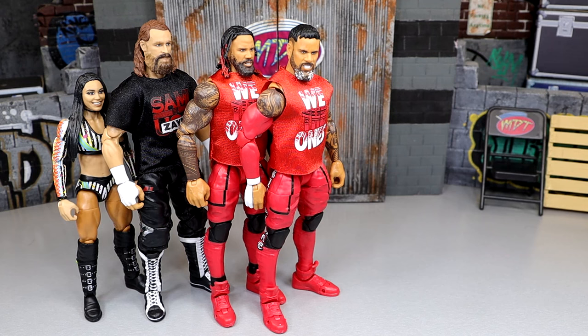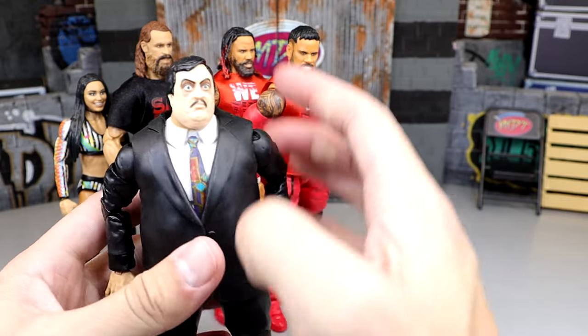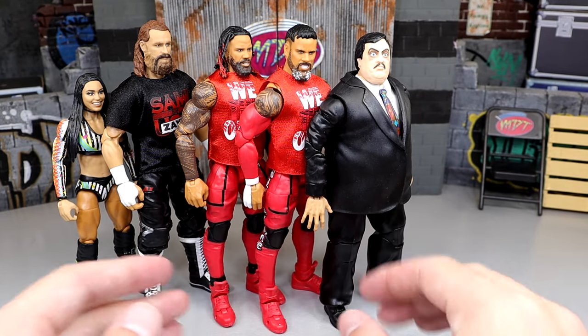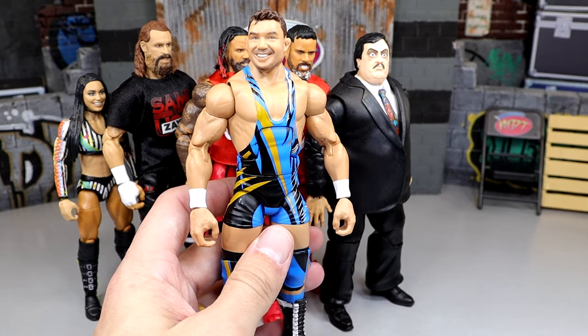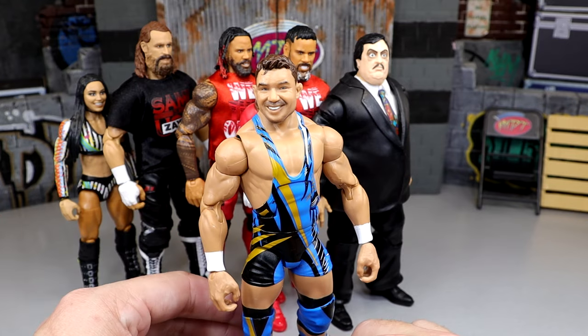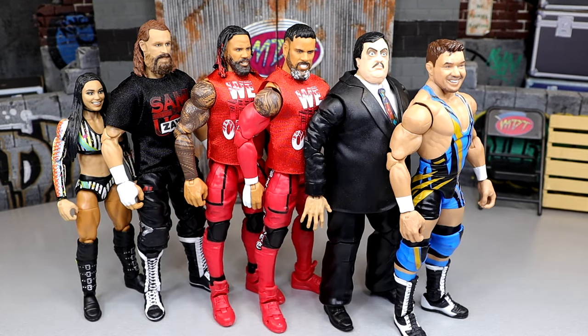Now we're down to number two and number one. For number two, I went with Paul Bearer. I really love this Paul Bearer — I cannot overstate how poseable this guy is, how fun he feels in hand, and just the representation of Paul Bearer. Just a great figure overall. Anybody that owns that figure is really going to enjoy it. But at the top of the lineup, I went with Chad Gable. I love the posability, love the head sculpt, love the gear, love the shoe shirt. It looks pretty much identical to the character and I don't want to strangle myself when posing his figure around.